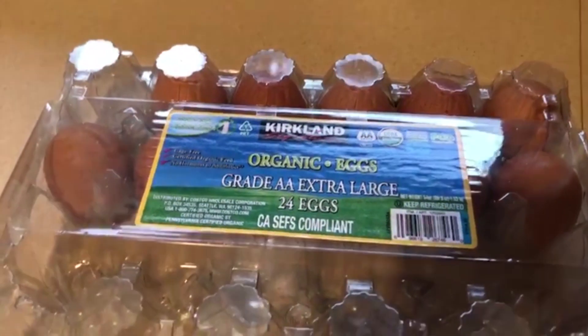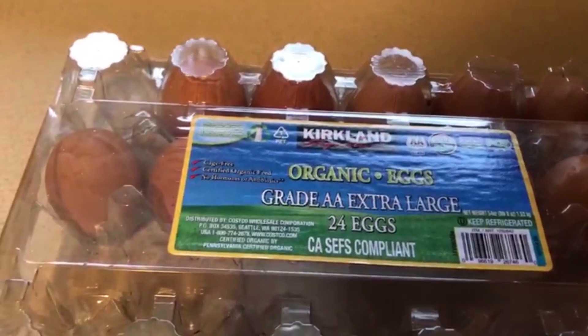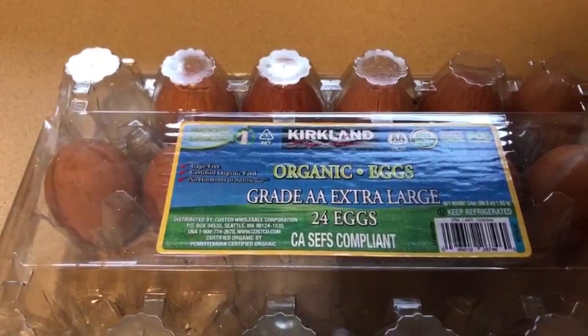Good morning everyone, welcome to the real deal kitchen. Today I'm going to show you how to make boiled eggs.